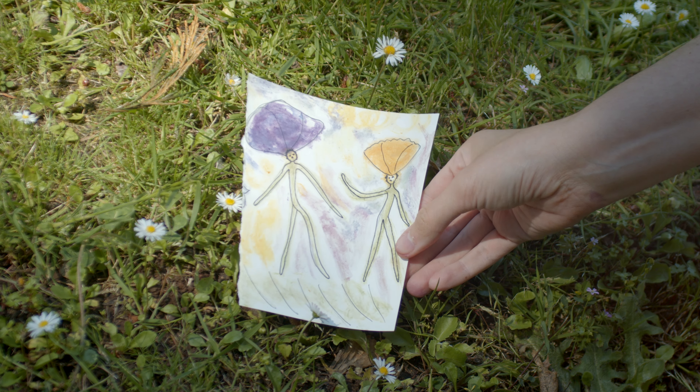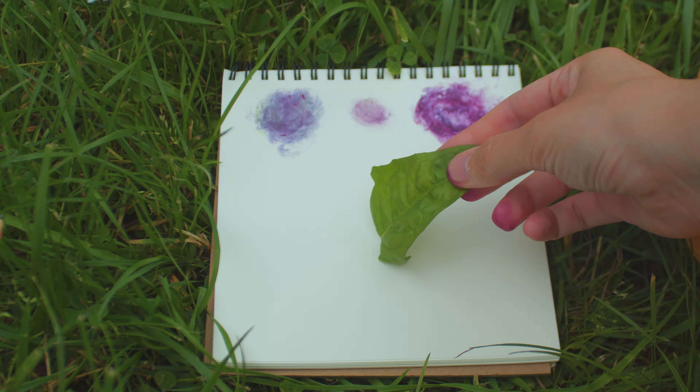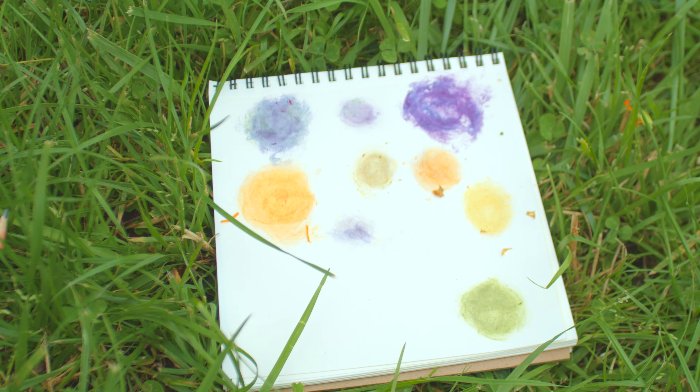You'll then have a precious color that belongs only to the paper and your eyes, because in a few days, with a combination of air and sunlight, the colors will fade.